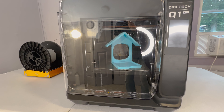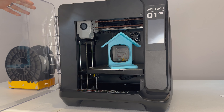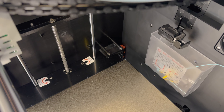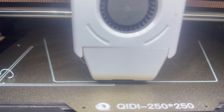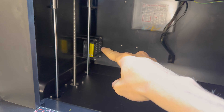Almost every 3D printer has some unique quirk to it. And with the Chidi, its claim to fame is the heated build chamber. Not only is it enclosed, but the build chamber has its own dedicated heater. A lot of 3D printers use the build plate to heat up the build volume, but Chidi takes it to the next level by adding a standalone heater in this corner.